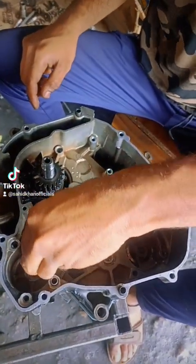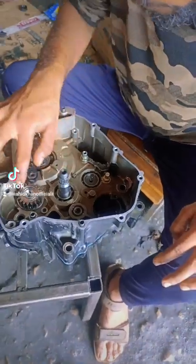Now let's see how this bike looks like. This bike looks like this. How do you find this bike?